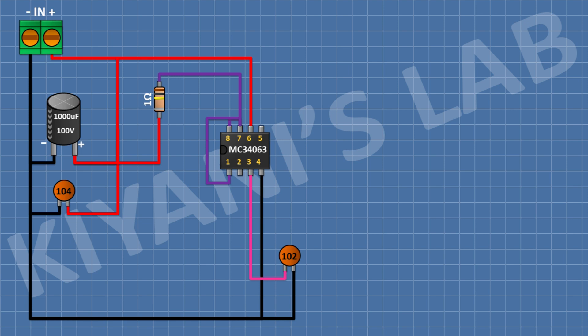After that, I'm gonna connect a 1N5819 Schottky diode and connect its cathode to pin number 2 of the IC and its anode to ground.